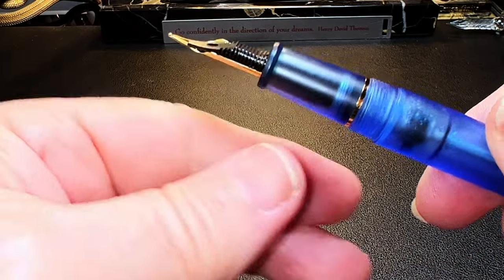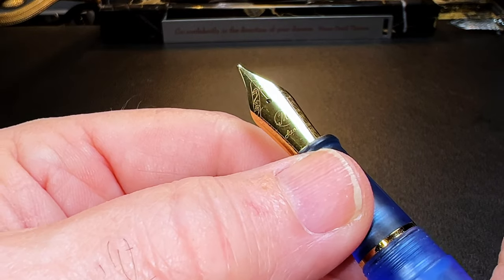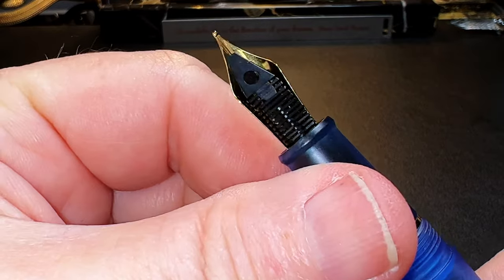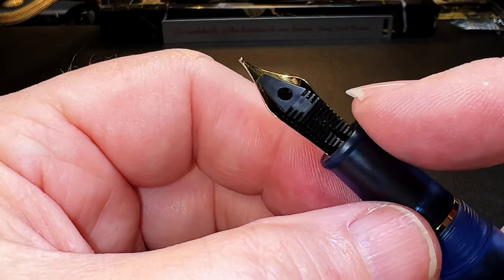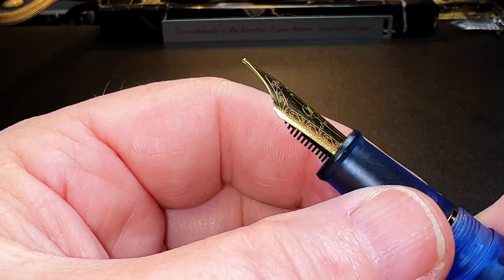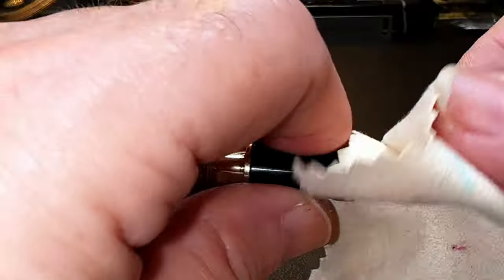The cap unscrews with about one and a half turns to reveal the matching translucent acrylic section, which tapers up to a small flare towards the number six size steel Asvine gold-colored nib and black plastic feed. The nib and feed are part of a nib assembly that unscrews for maintenance or swapping. The collar, nib, and feed are identical to the standard number six Moon Man collar, feed, and nib units — and to the Narwhal collar, feed, and nib units. Let's do some swapping: here is my three-year-old Moon Man M600.